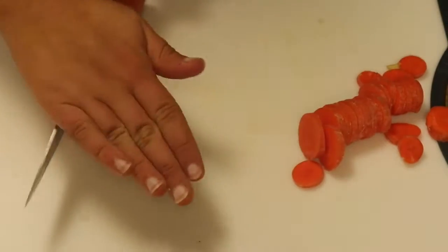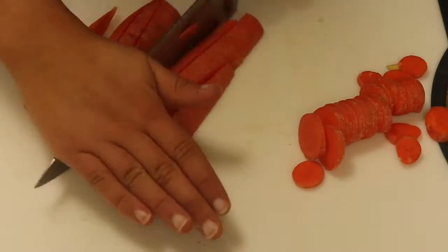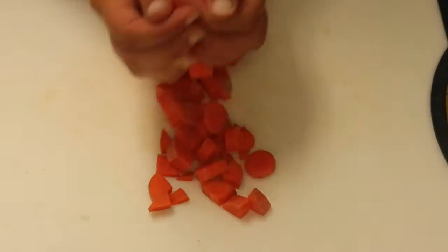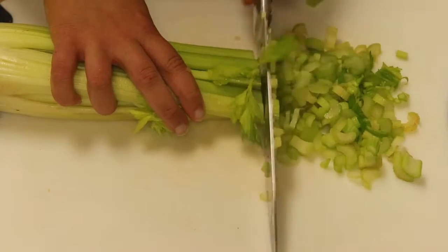We're gonna get one large carrot and finely slice it so it can cook a lot faster. On the larger side of the carrot, I'm just cutting it in half, then into quarters, and then slicing that up. Then we're gonna put it into the pot with the onion and potatoes.